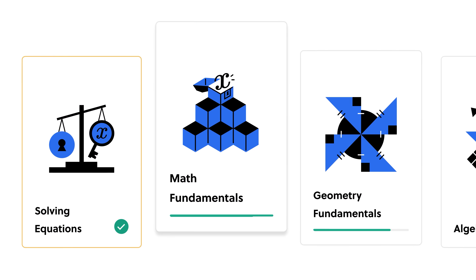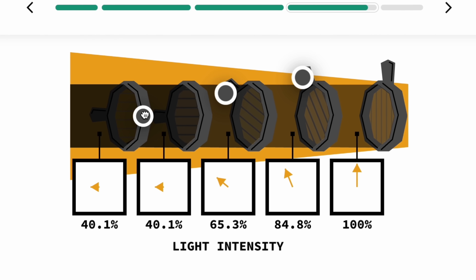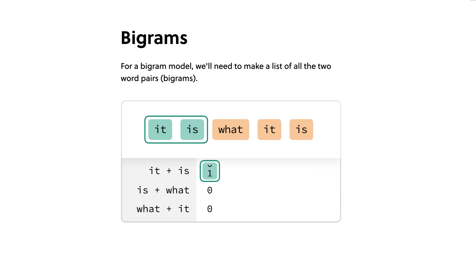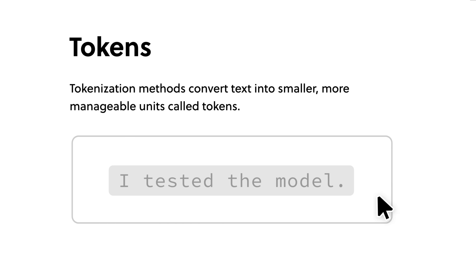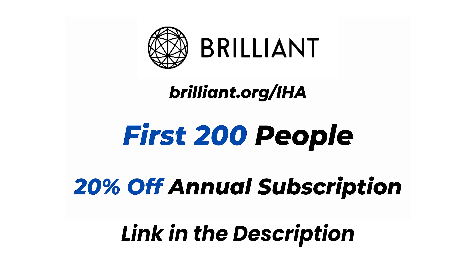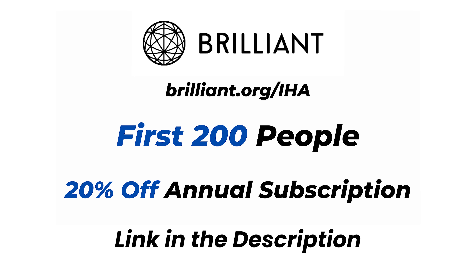If you're someone who enjoys learning in short, information-dense lessons, you're going to love the sponsor of today's video: Brilliant. Brilliant is an online learning platform for STEM subjects — math, science, and computer science. They have thousands of lessons and are adding more every single month. Brilliant is fun, interactive, and has lessons for whatever your skill level may be. Right now I'm doing a deep dive into computer science and specifically large language models. Visit Brilliant.org/IHA to start a free 30-day trial, and they'll give the first 200 people 20% off their annual subscription. You can find that link in the description below.